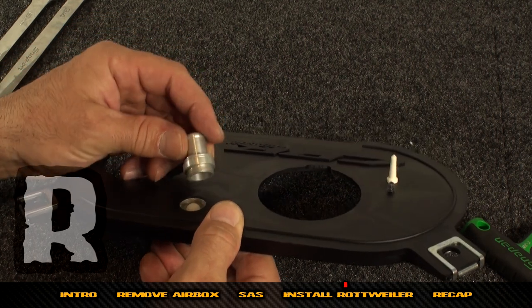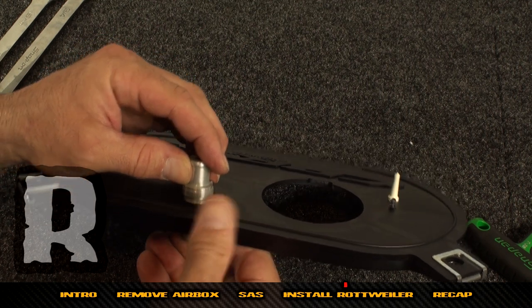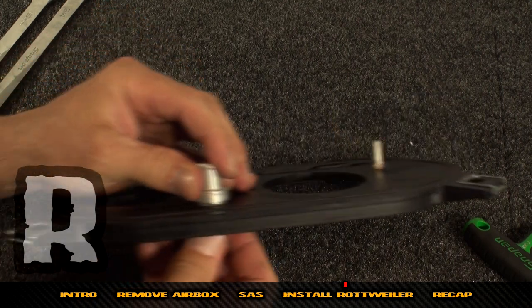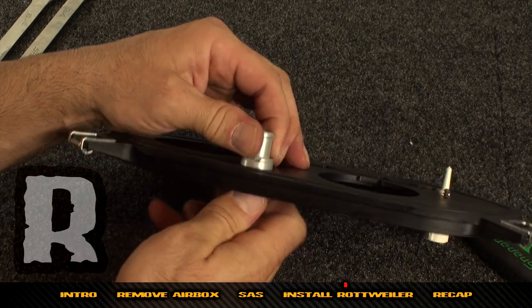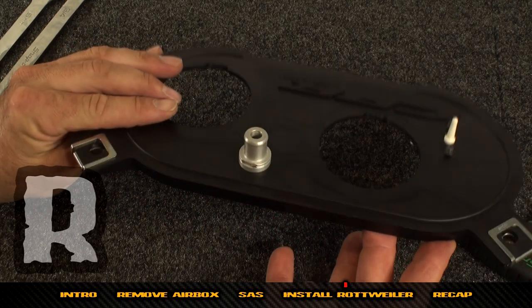This is the one with the serrations. It goes back together this way in the base plate and will sandwich the two pieces together. Use those two 19mm or 3/4-inch wrenches to tighten them in the base plate just like that.